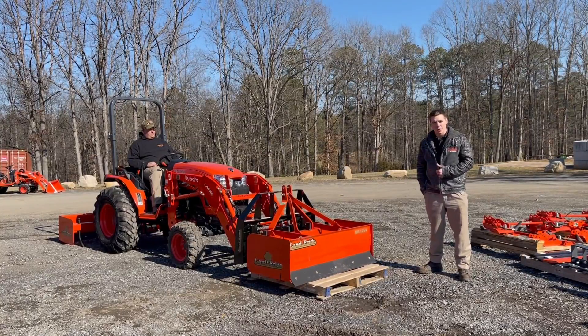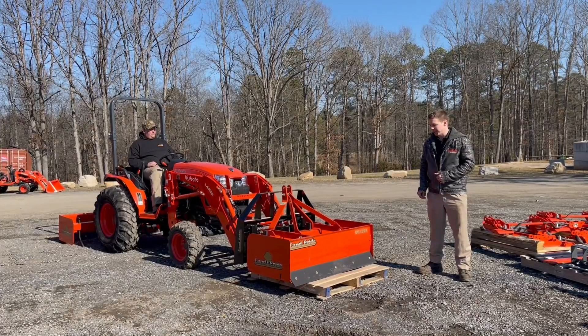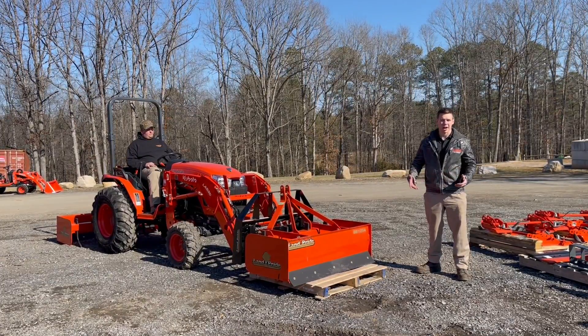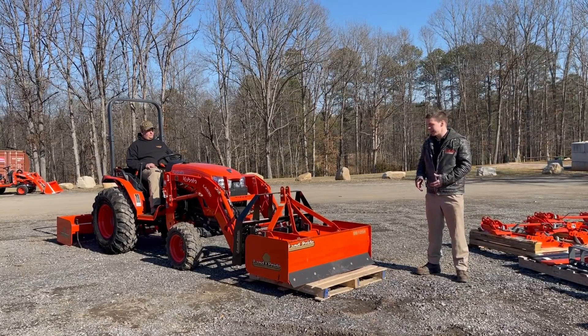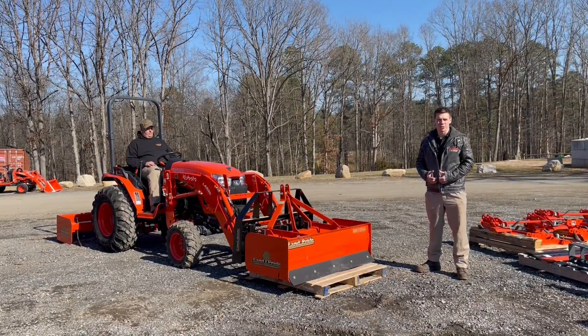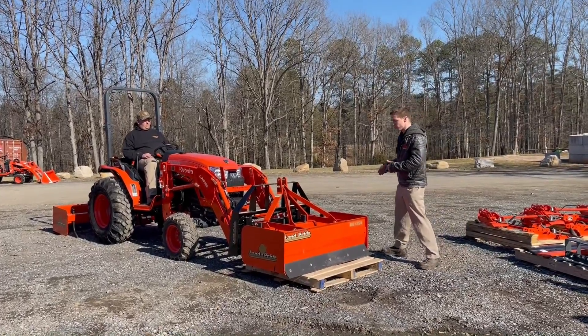What we're going to start with today, kind of like on the L2501, we have a pallet here with a box blade, and inside the box blade on the pallet are a whole bunch of suitcase tractor weights. This loader is rated for about 870 pounds at 20 inches forward from the pin, and 770 pounds at 20 inches forward from the pins.